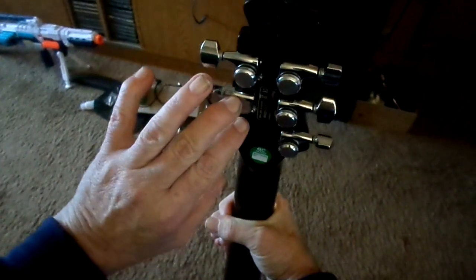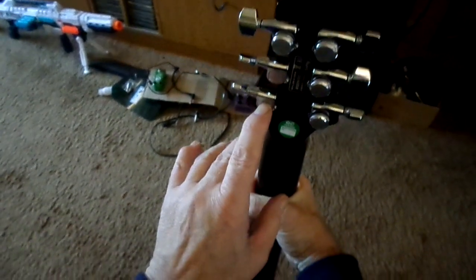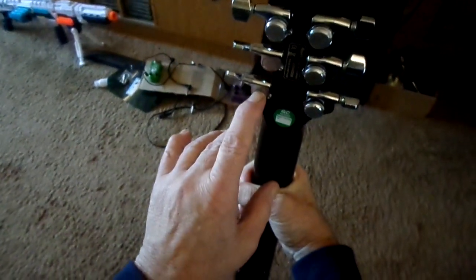I only did the top four because these two strings stay in perfect tune. And some people do claim that it can snap the E string on a nine-gauge string.